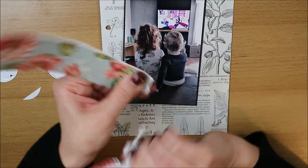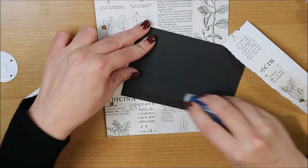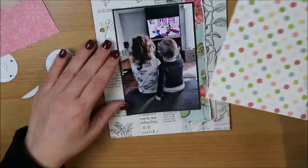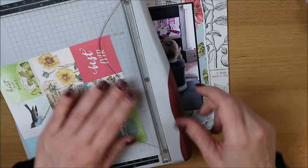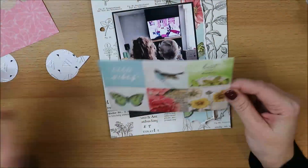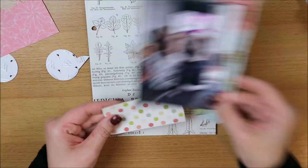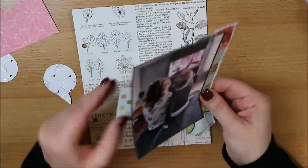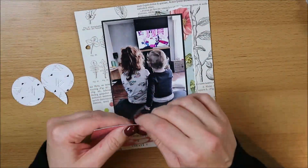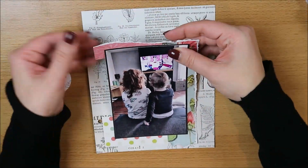Als je al eerdere video's van me hebt gezien, dan weet je dat ik nu nog even in dit 6x8 album bezig ben. Dat ben ik nog aan het afmaken — ik ben aan het inhalen. Dit is een foto uit april van 2019. En als ik daarmee klaar ben, dan ga ik weer in 12x12 werken. Een van de grote voordelen van het werken in 6x8 is dat je dit soort layouts echt heel snel bij elkaar gezet kunt hebben.